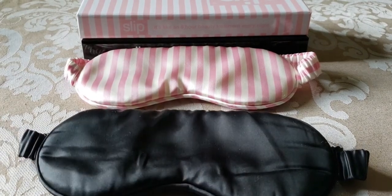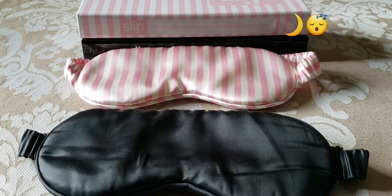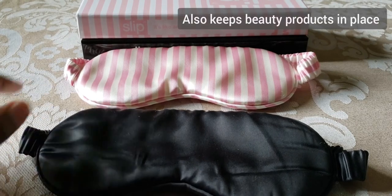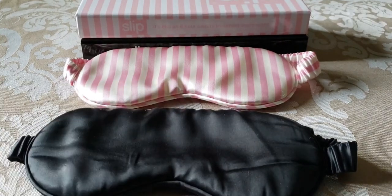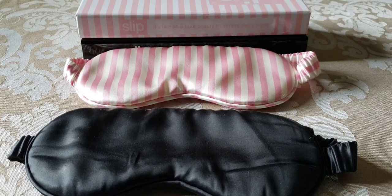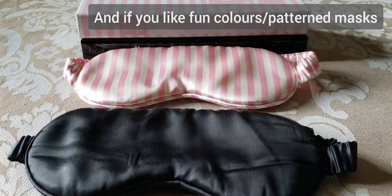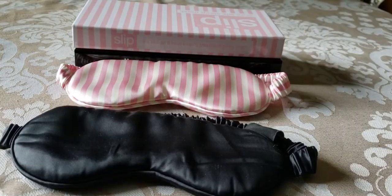It depends on what you're using it for as to which I'd recommend. If you're a night shift worker wanting to sleep during the day, taking daytime naps, or traveling and need 100% light blocking, I recommend the black Slip Silk mask. If you want a sleep mask to help keep beauty products overnight around your eyes and you're looking for a slightly cheaper price point, I'd go with the Hollywood Hills color.